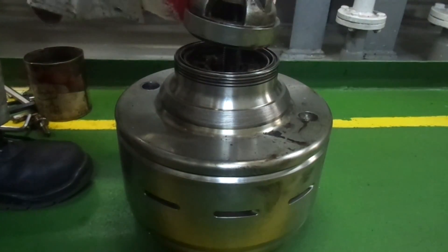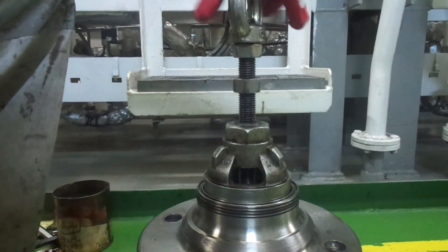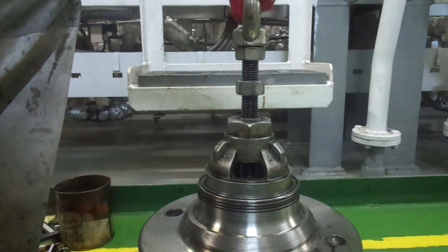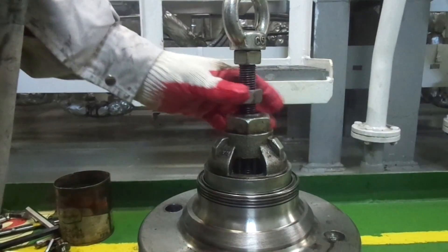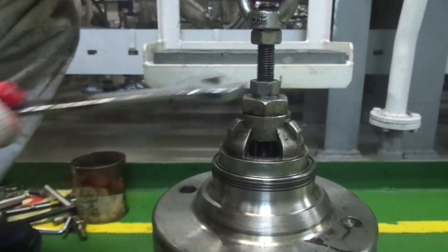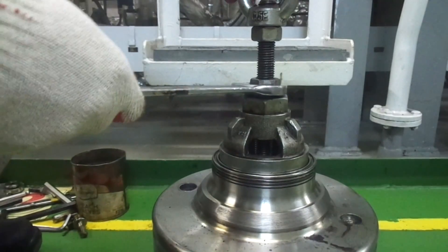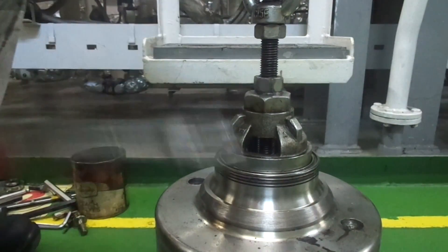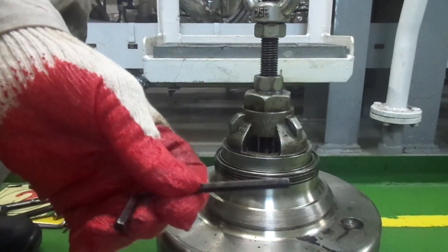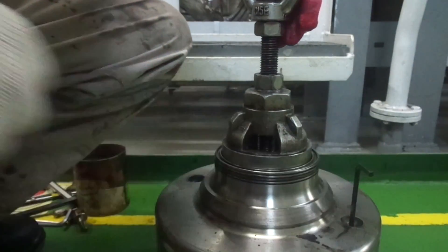We will use this special bell shaped tool to compress the disc stack. Screw the eye bolt into the bowl bottom firmly. Then tighten the nut on top with a spanner. Now use an allen key to unscrew two threaded pins out of the bowl top.